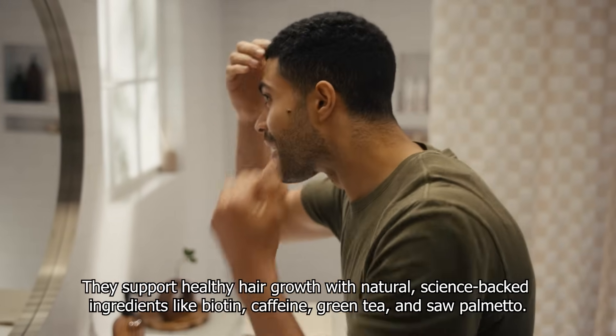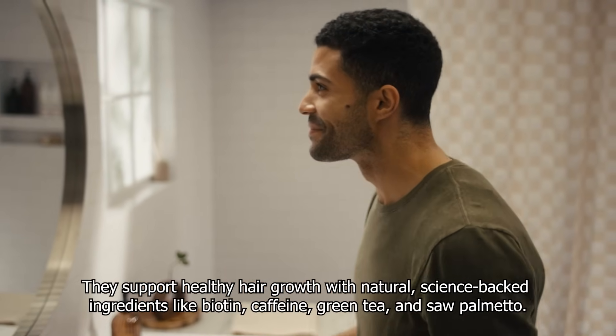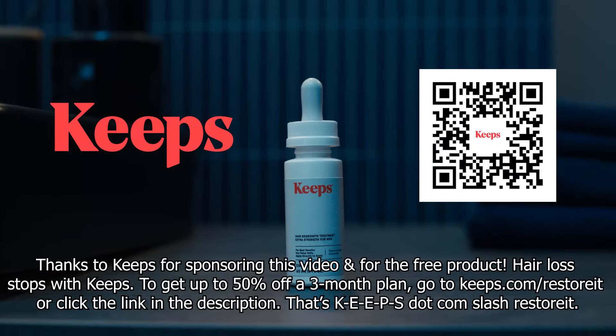To date, they have helped nearly 1 million men to keep their hair and have over 5,000 5-star reviews. Thanks to Keeps for sponsoring this video and for the free product — hair loss stops with Keeps. To get up to 50% off a 3 month plan, go to keeps.com forward slash restore it or click the link in the video description. That's K-E-E-P-S dot com slash restore it.